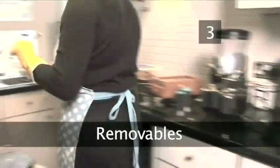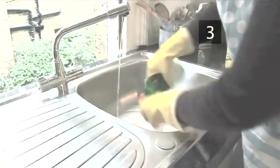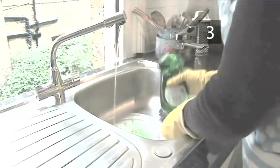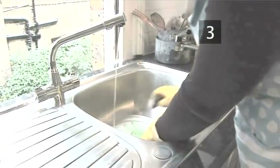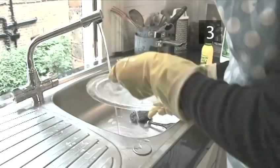Step 3: Remove the glass plate and turnstile. Wash these by hand in the sink. Use a little washing up detergent and warm water. Scrub with a metal scourer to remove any dried-on food, then rinse and leave to dry while you clean the inside of the microwave.